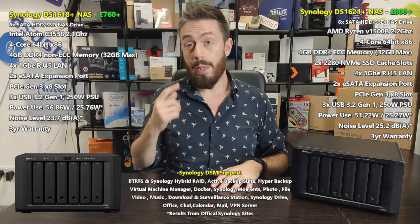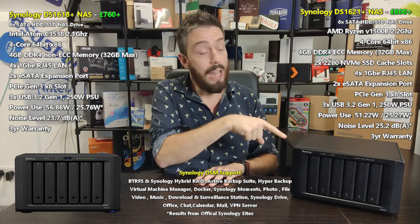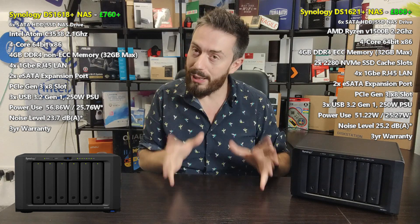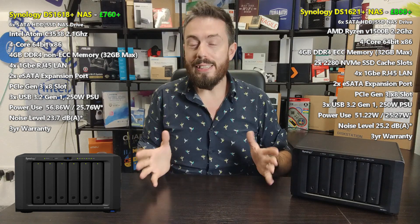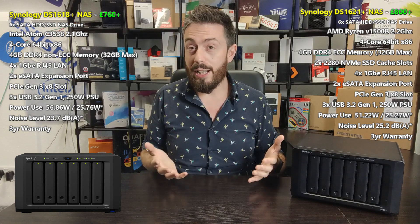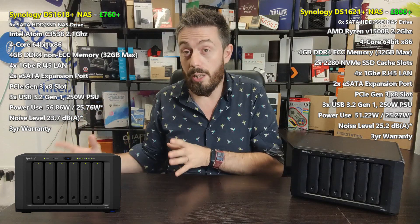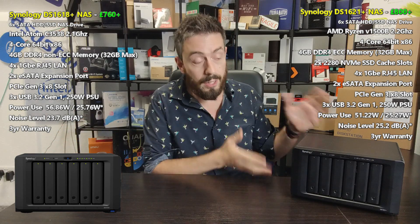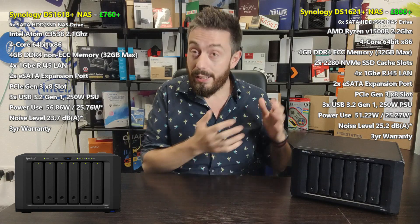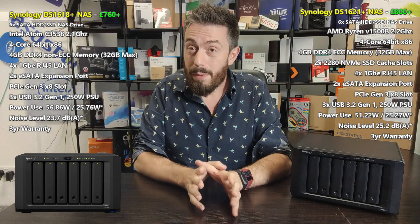Let's get the first question out of the way — which one of these two is better? It's the new one. As soon as you go through the specifications you realize there is genuinely nothing about the old unit that makes it a better choice. It is certainly a product of an evolving series in Synology's portfolio and a worthy successor to the 1618 Plus.